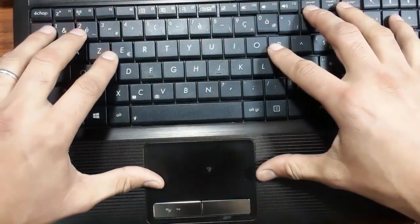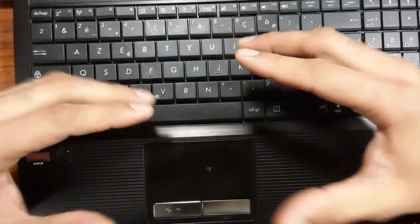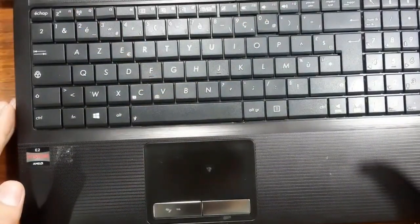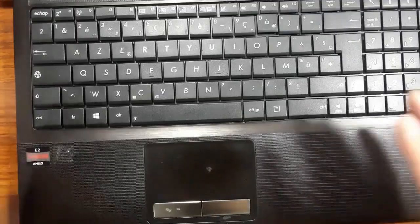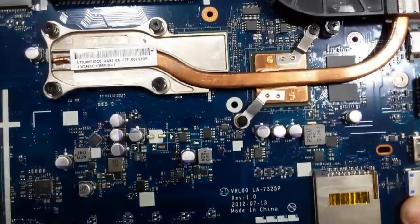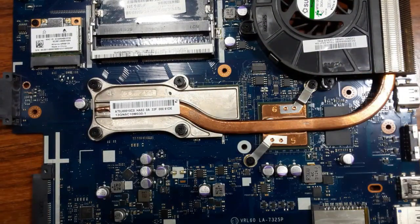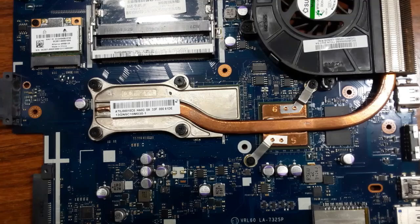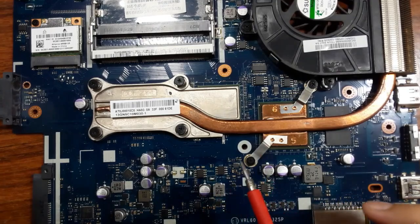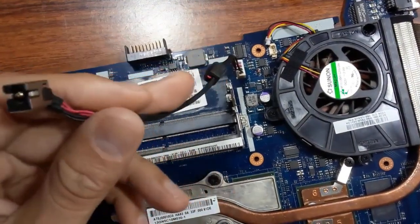We need to disassemble this laptop, get to the motherboard, troubleshoot and diagnose it to find exactly what the problem is. We have now removed the motherboard in order to isolate the problem. Let's first see an overview of the motherboard.